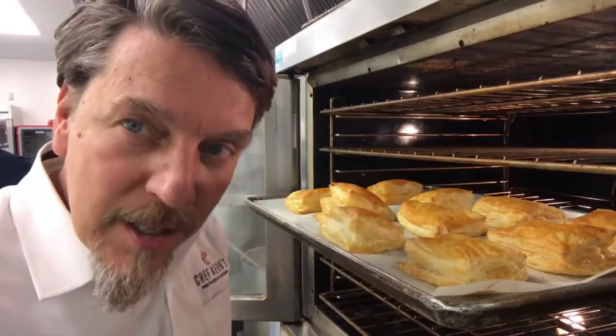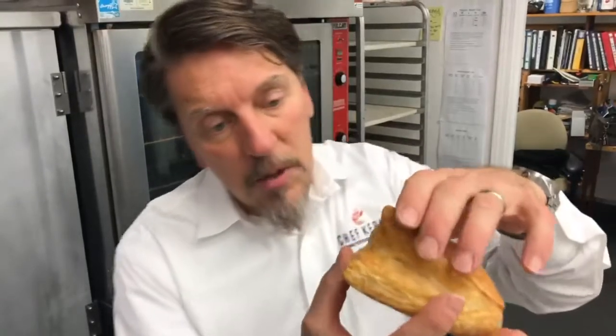Most people do pie crust — we do puff pastry. Wish you could smell this, but check this out.